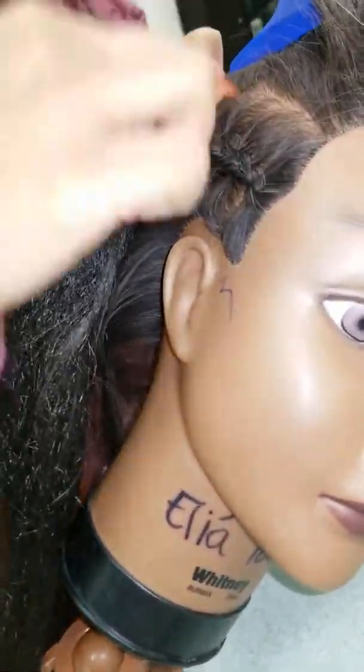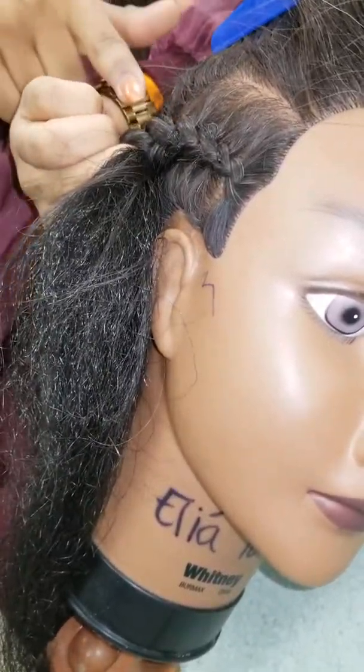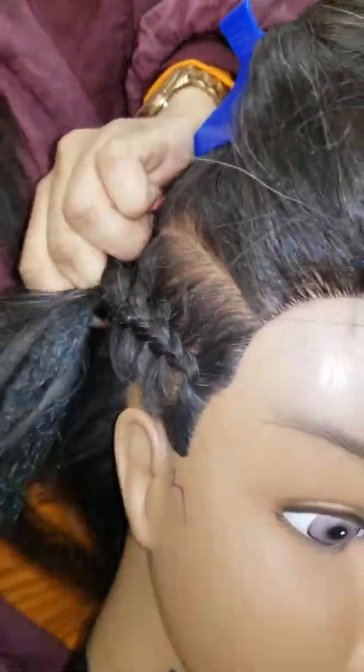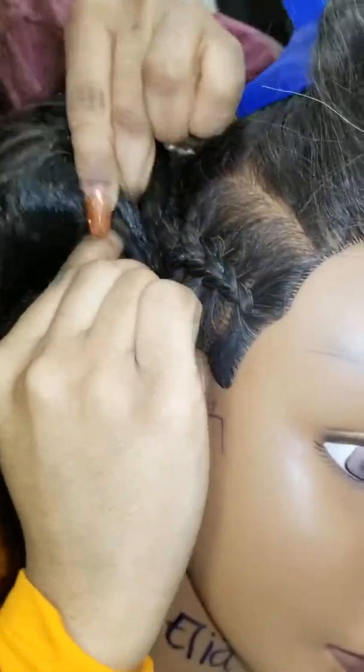If you braid the hair really tight — notice how if I wasn't gripping tight enough the braid starts to slip off her scalp — the tighter you grip, the closer the braid will be to the scalp. That's why you really want to grip tight.